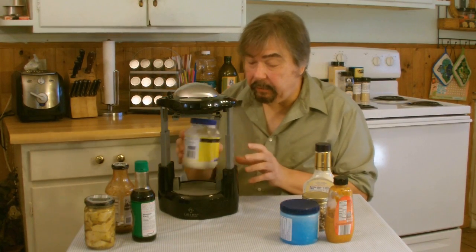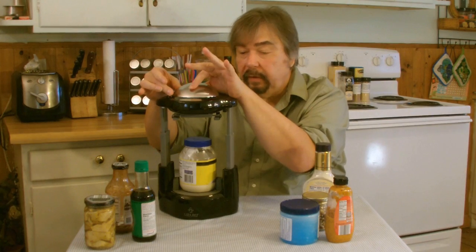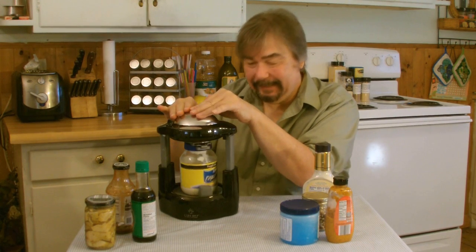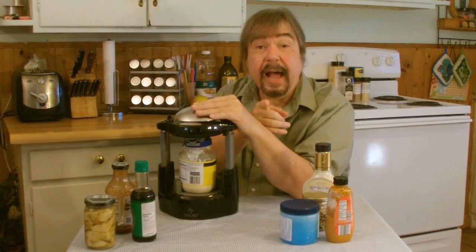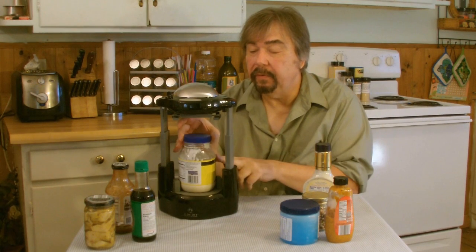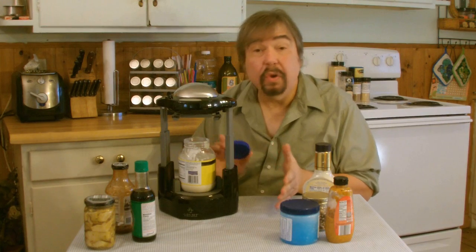We'll use a standard mayonnaise jar here, and you can see it fits right in. You use the release lever, push it down, and then firmly push the top, and watch what happens. When it pops, it means it's done. Release lever up. Look at this — cover comes right off, just like that. No muss, no fuss, no muscle work. This thing is great.